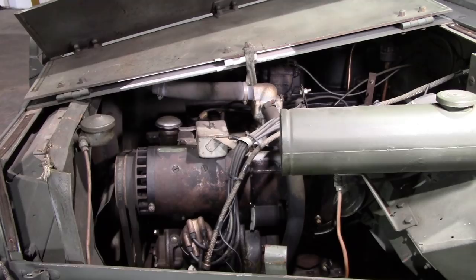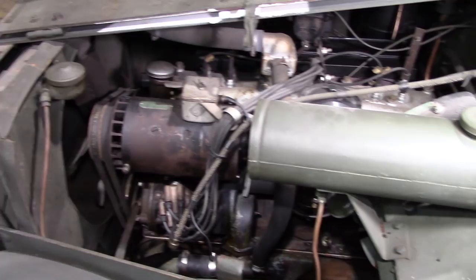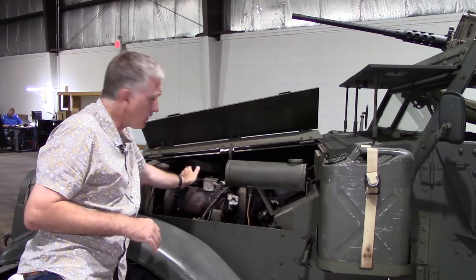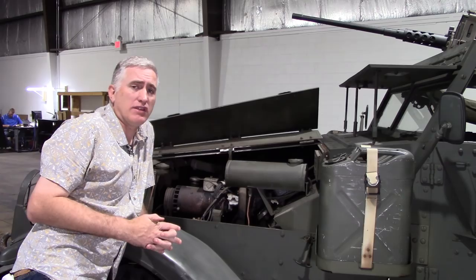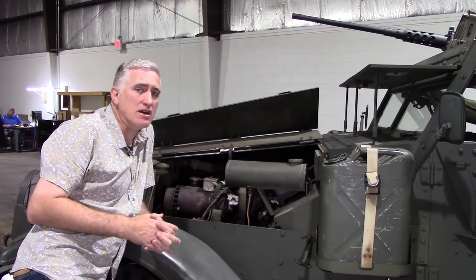The engine is an inline six-cylinder, 320 cubic inches, 110 horsepower, 241 foot-pounds of torque. Six quarts of oil go into it up at the front left. The manual does reference two other engines, a Hercules diesel and a Buda diesel. They really only got into a trial stage. A hundred of the vehicles were built, and then they decided it didn't work. They converted them back to gasoline, or petrol for the rest of us.